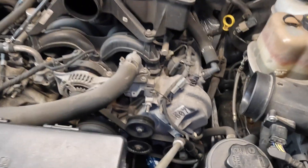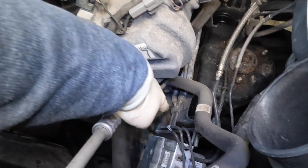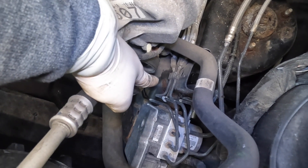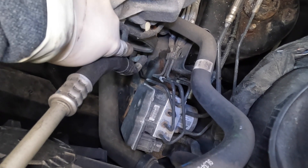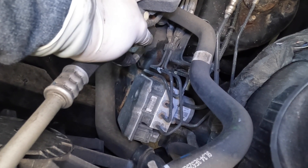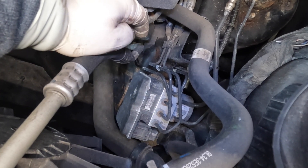Now, just to show you in the engine bay — the area I'm going to be working in is basically right here. You can see the pump and the frame rail; there's literally about two fingers' worth of space in there. It's really hard to get a camera in. I may just have to stick the camera up here and get it through the bottom. I'll try to do my best for you guys.